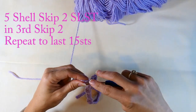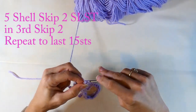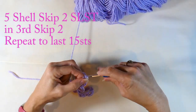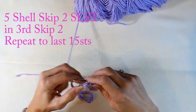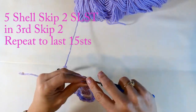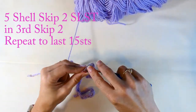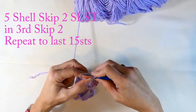Now I'm going to repeat what I was doing before: skip two, slip stitch in the third, then skip two and do the five shell — doing that to the last 15 stitches. I'm doing five double crochets into that third chain from my hook, skipping two and working a slip stitch into the third, giving me six shells on each side with that larger one in the middle.